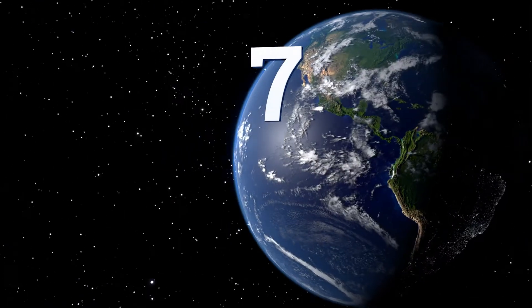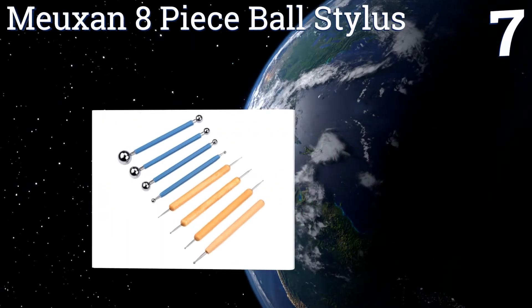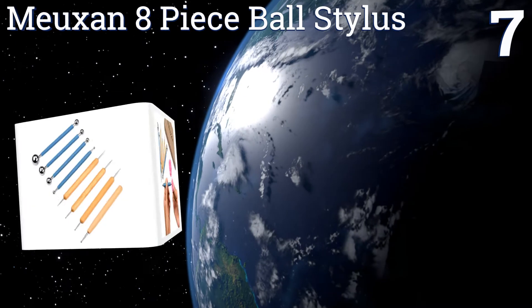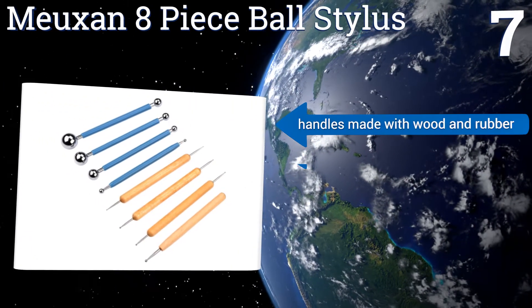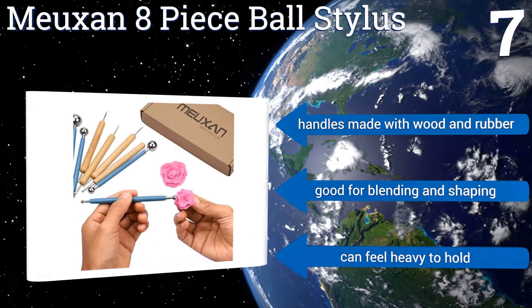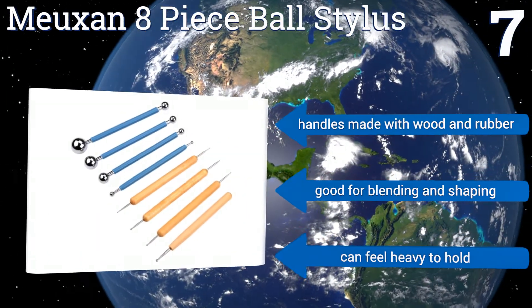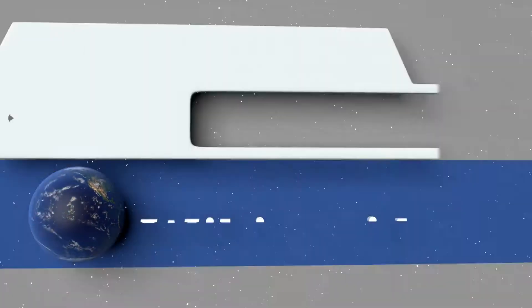Coming in at number seven on our list, the Muxan eight-piece ball stylus is intended to create specific small details, making it great for putting unique finishing touches on a piece. The set includes a multitude of different sizes and shapes, though it doesn't include enough tools to complete a whole project. The handles are made with wooden rubber and they're good for blending and shaping, but they can feel heavy to hold.